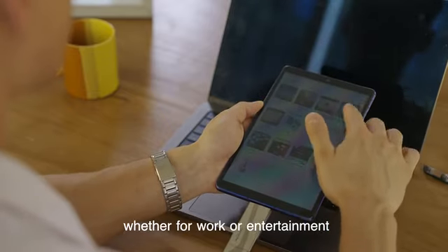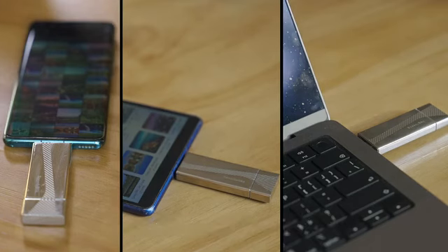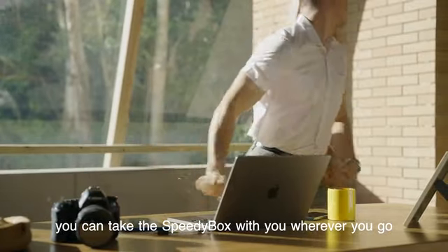Whether for work or entertainment, with just one SpeedyBox, you can easily handle various scenarios. With its compact size, you can take the SpeedyBox with you wherever you go.